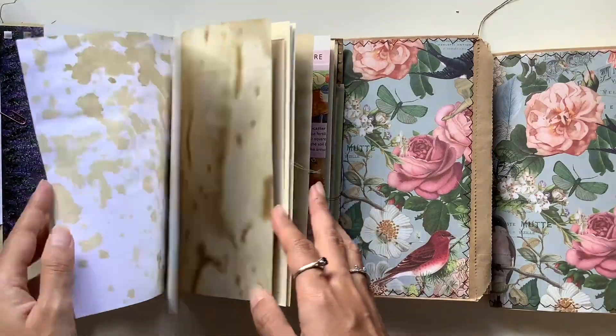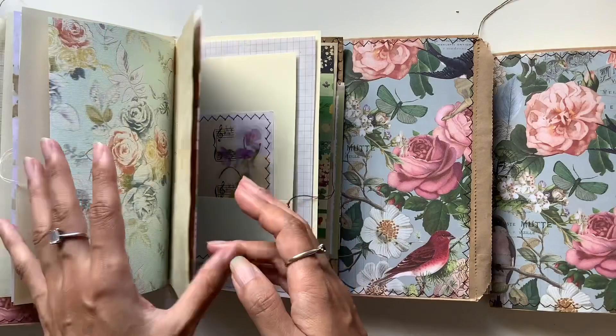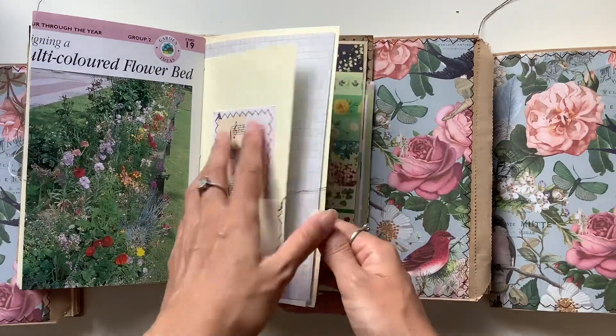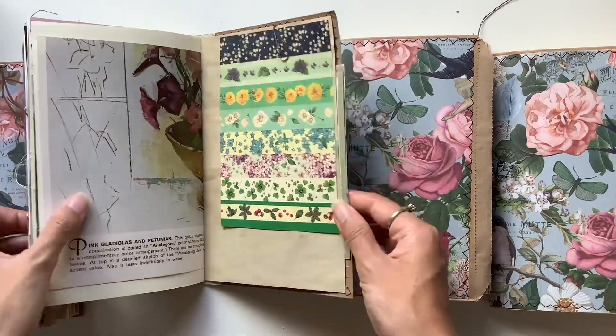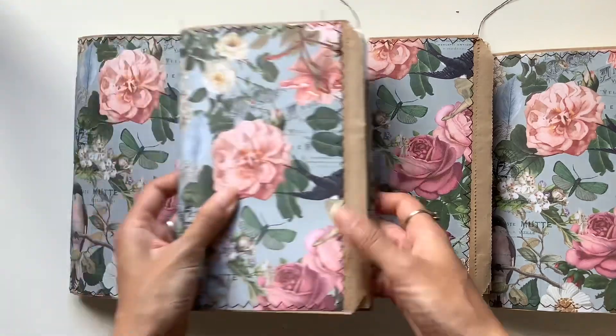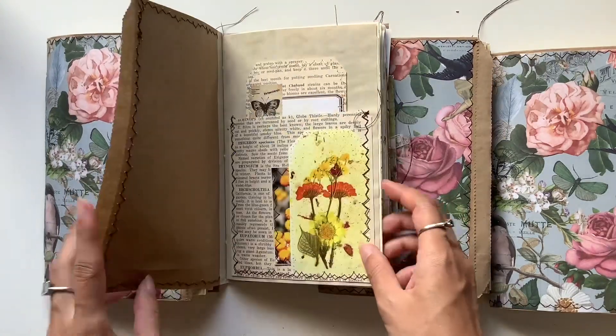I really had fun going with a different colour theme with this one — all the colours. I was going to just have them all be different colours, but then I couldn't help myself and I needed to do a bit of a theme.